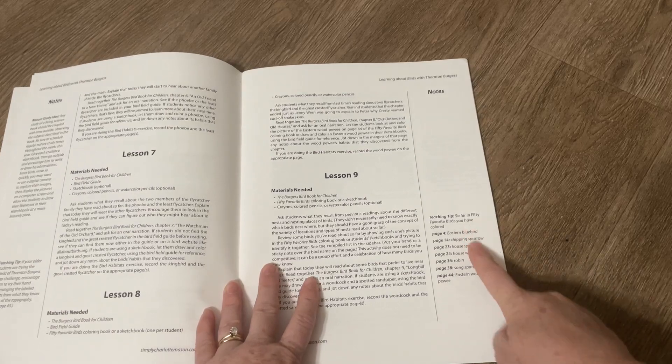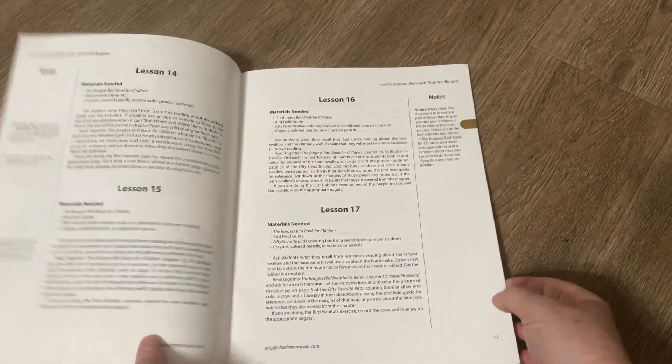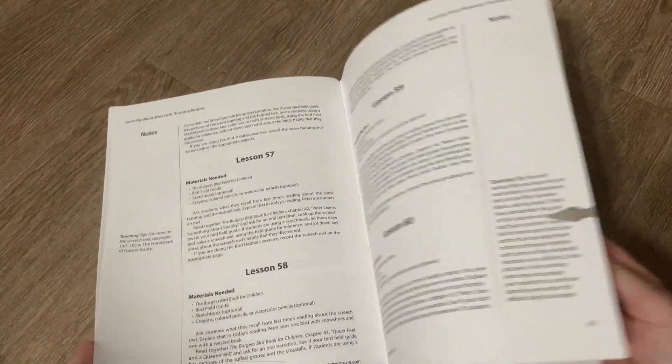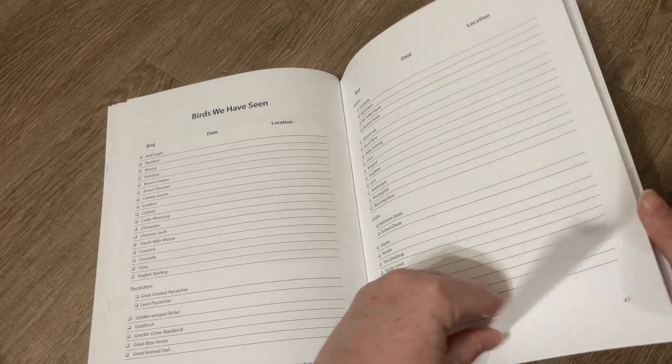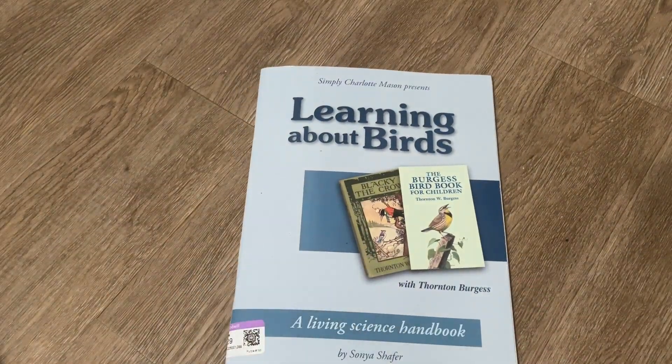I also like how it tells you which birds you have colored so far, so if you get off track you can figure it out. So I hope that was helpful. We have the birds we have seen and the bird habitats pages that I already showed you. Let me know if you have any questions, and as always, I'll see you in the next one.